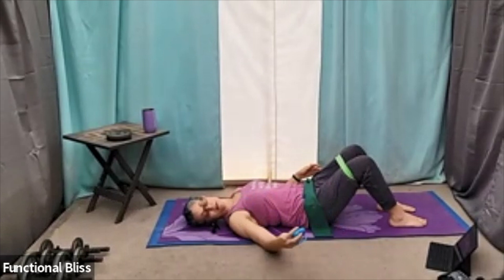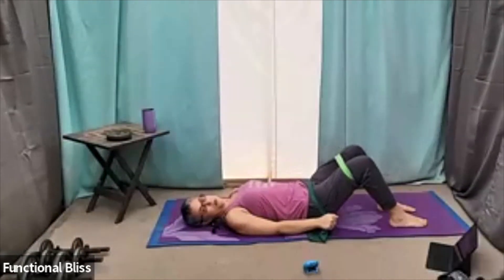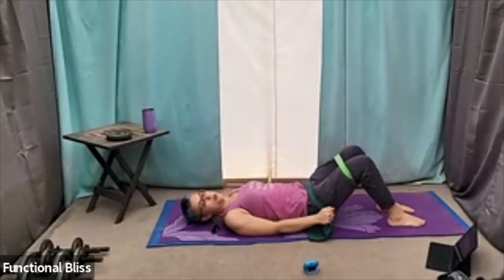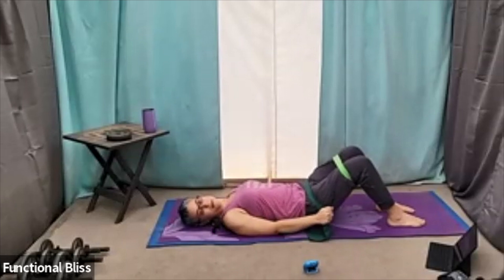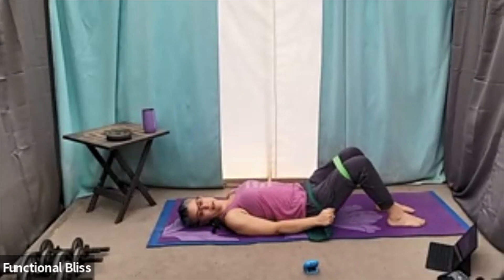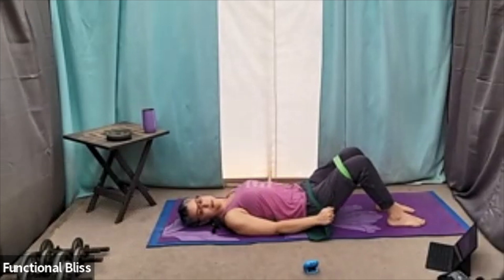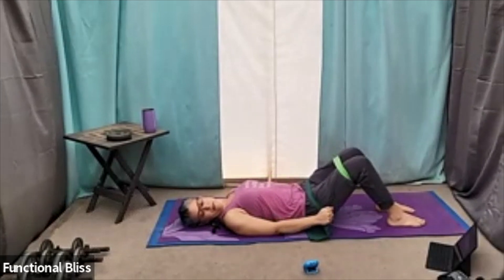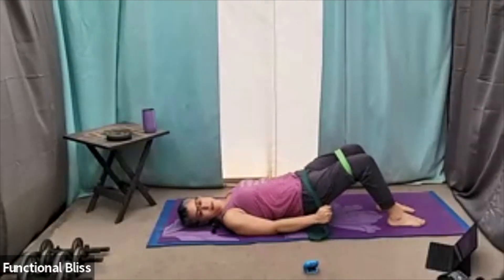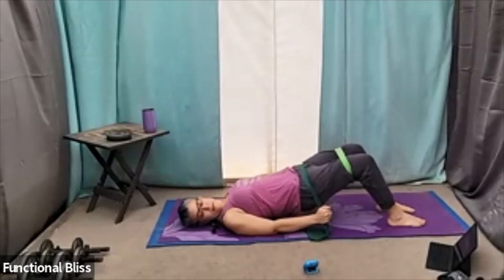One minute on the clock. Here we go. You're pulling that resistance band down towards the floor and pushing up against it with your hips. Halfway done. 10 seconds to go — you got this. And time.